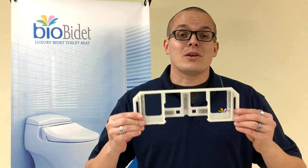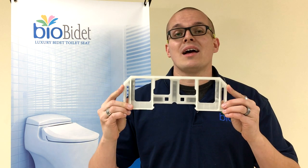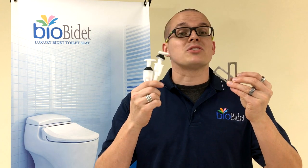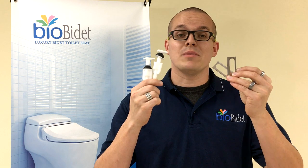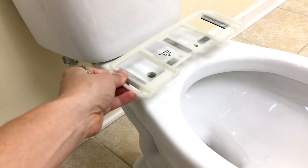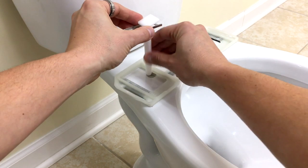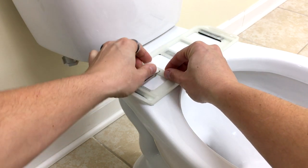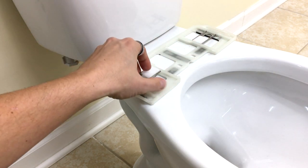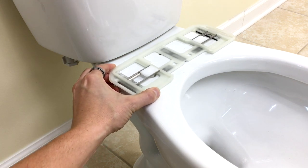Your BB600 is going to come included with a catch plate. This is going to be installed onto your toilet base, and then you're going to slide your BB600 and click it into place here. The two metal catch plates and the two plastic bolts to secure the catch plate to your toilet base are gonna be very similar to the ones we've used in the past with other bidet models. To install, simply take your catch plate and place it on your toilet base. Take the plastic bolts, slide them through the metal brackets, and slide them onto the catch plate — one and two right here. You will notice that you should still be able to slide the catch plate back and forward if the bars are installed correctly.